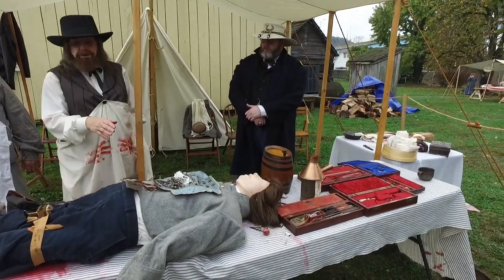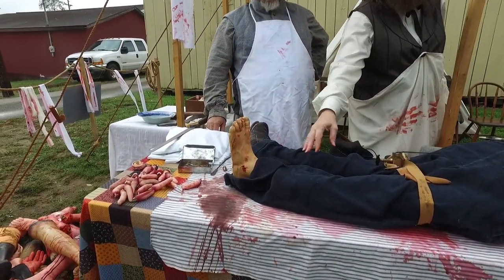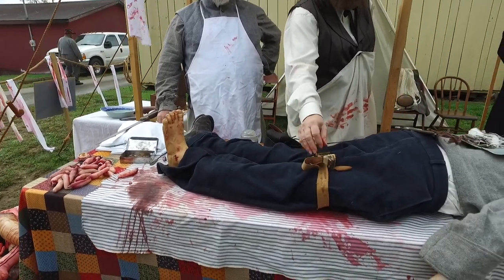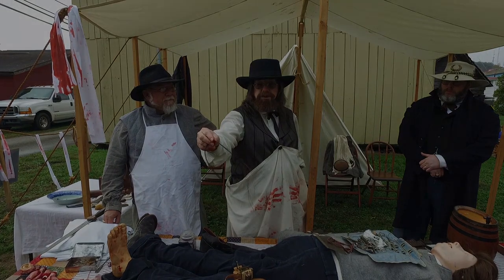He was shot in the arm and the leg, and the leg wound seems to be worse, so we're going to deal with that. We're going to pull the bullet out and we're going to use a real tourniquet from the Civil War, and we're probably going to use horse hair to sew his leg up because we're out of the good silk.